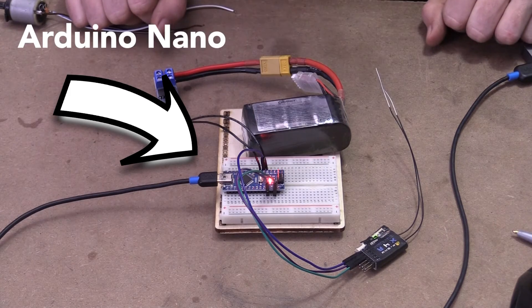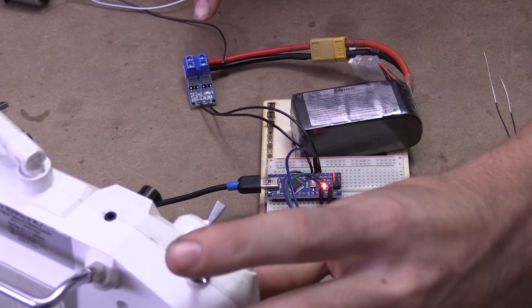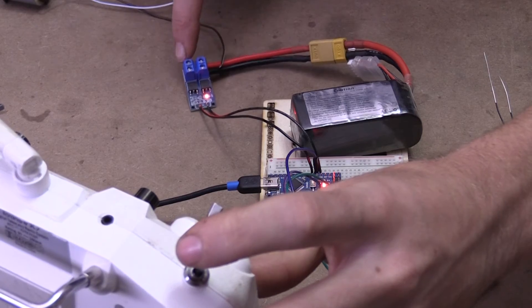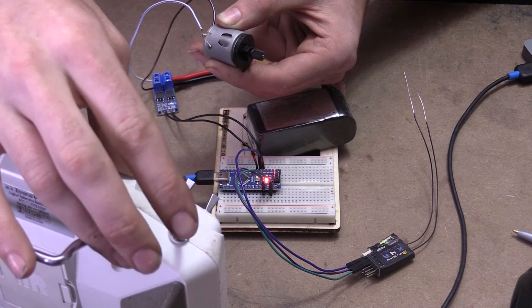We got it working. As I flip the switch, this light right here turns on and off. That is pretty much saying that there's power in this port now — so if I plug this motor in, it'll work. As you guys saw there, it works great.